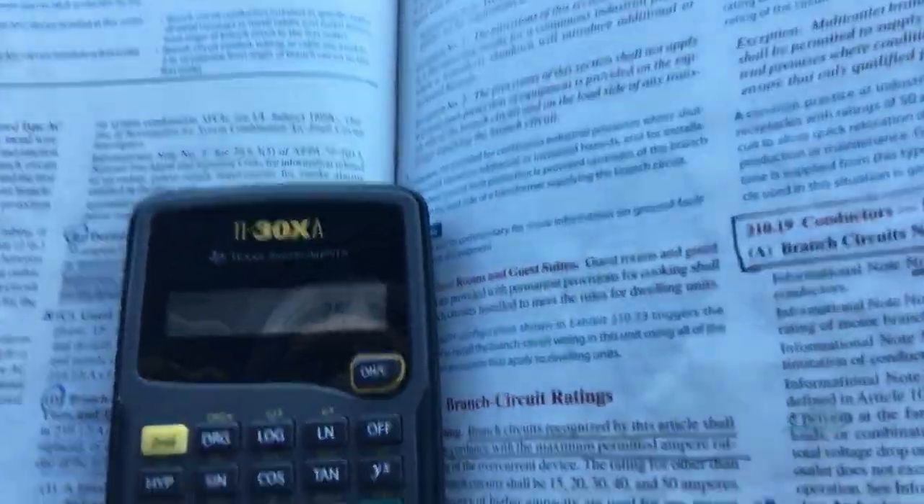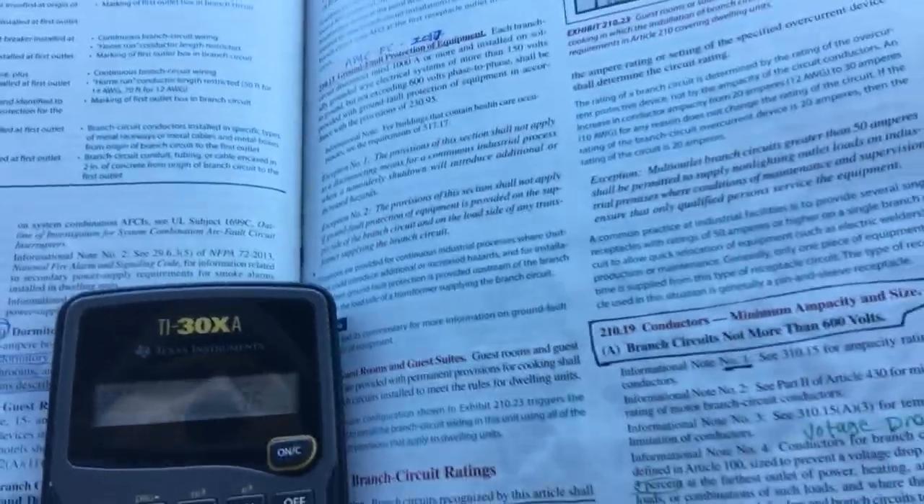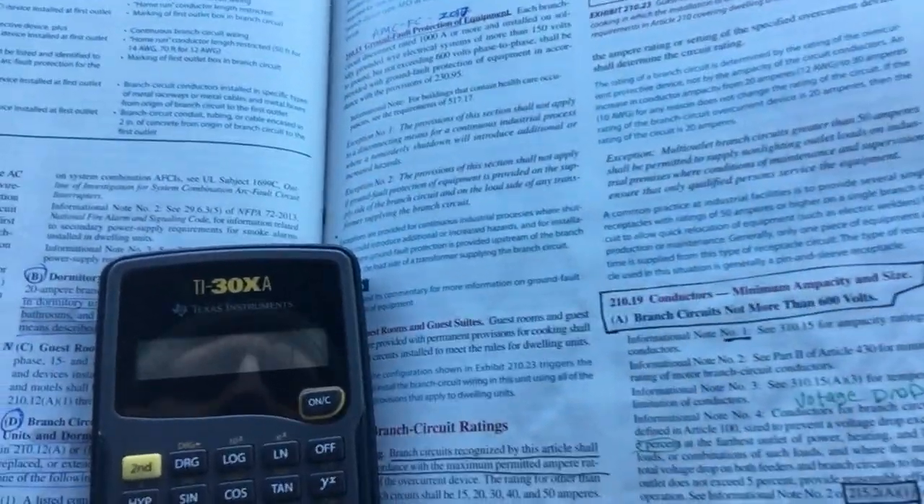So going into the calculation: one of the welders was 140 feet away with the cord and the other was 60 feet. Let's use the 60-foot run. We take three times the constant 12, times 60 feet, times 60 amps — that gives us 129,600. Divide that by the circular mill of 16,510 for 8 gauge wire, and that is an 8-volt drop.